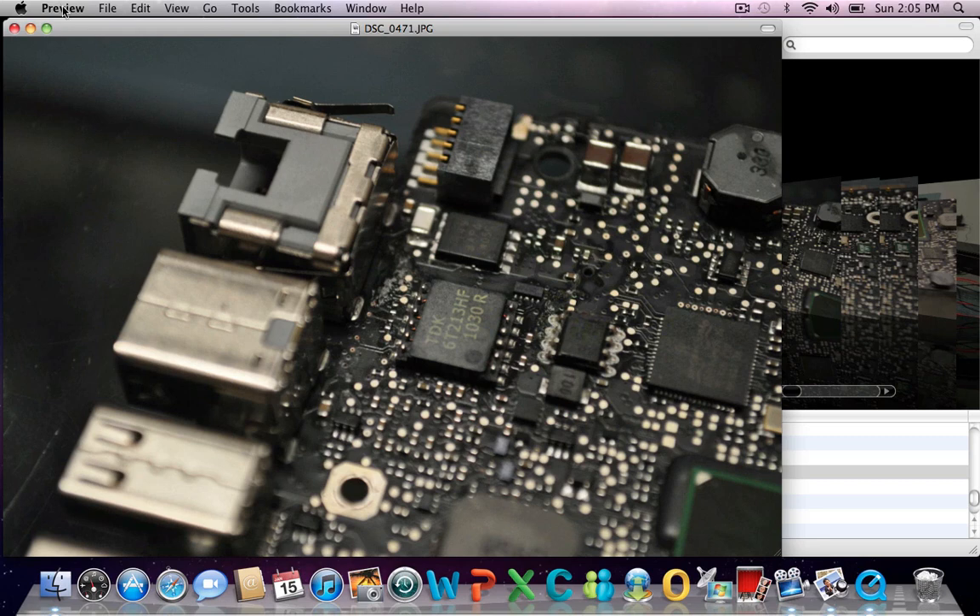What we're going to do is go from the still images here and then we're going to clean up the boards and see what we get out of it, now that we've done the close-up stills on them.